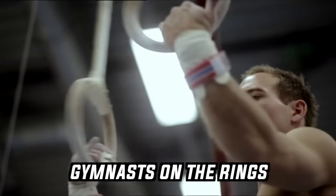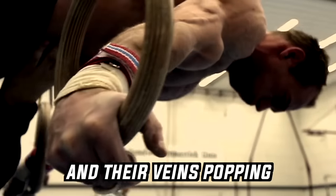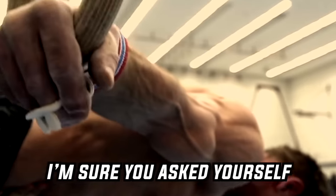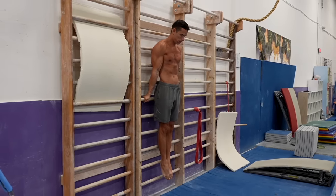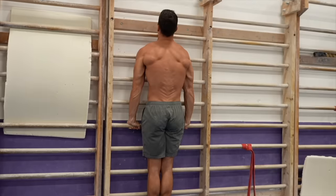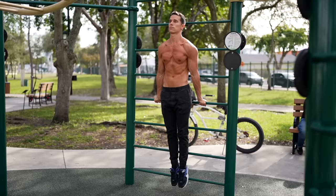If you've ever seen gymnasts on the rings performing multis or planche with pumped muscles and their veins popping, I'm sure you asked yourself what that might feel like and how difficult it could be. In this video I'm going to show you a typical gymnast exercise that nobody talks about — the front and back support on wall bars. Gymnasts do these exercises to improve full body tension and you can master them in any park, gym or even at home. At first look they might seem easy but you'll be surprised once you give them a try.